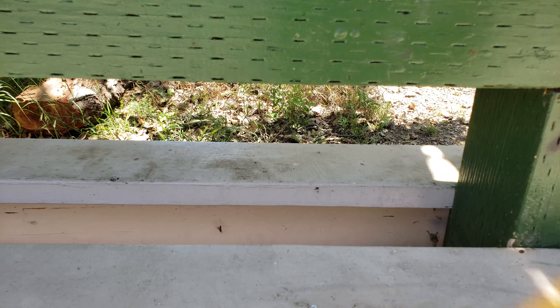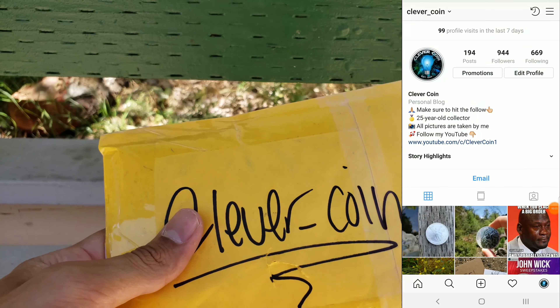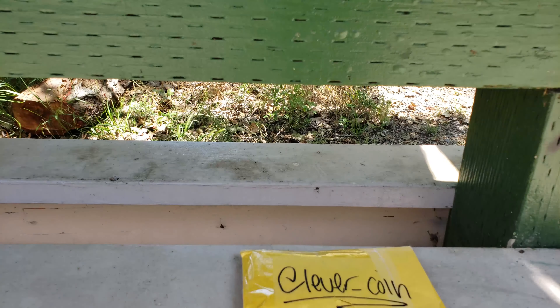Today we're going to go ahead and open another purchase I made from Instagram. There's my handle — make sure to give me a follow. Much appreciated. And where's my knife? Let's go ahead and get this open.